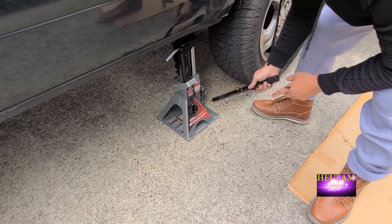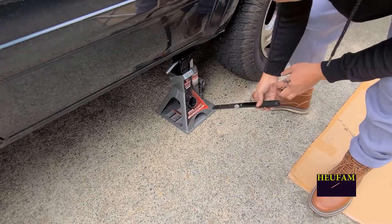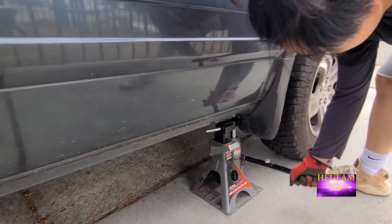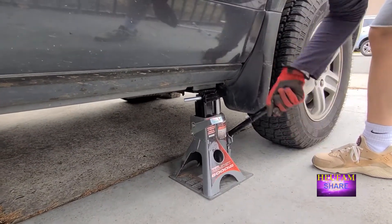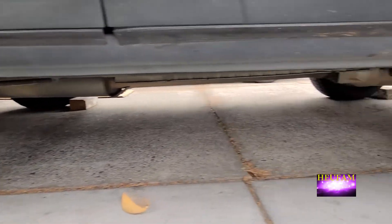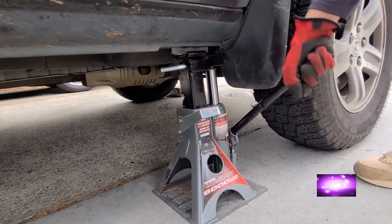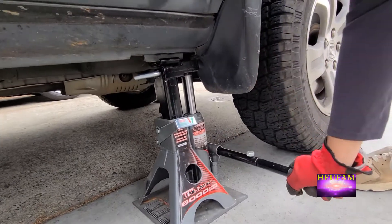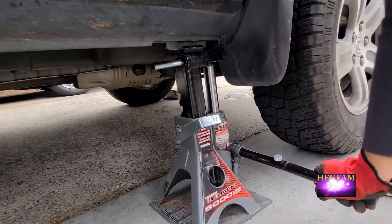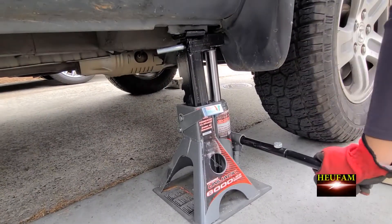Same thing goes for the back one — just lift this up and slowly let it go and you're good. Once you release it, you're all good. To the other side: once you rotate the other side, you place it in the front here and the back here. You keep jacking until your tire is loose. Since I'm using the Fuel M18 wrench, I'm going to get the tire off the ground a little bit. This is good for an SUV — it's tall enough for you to put it in there.